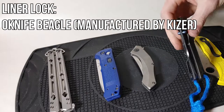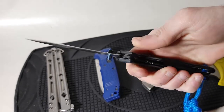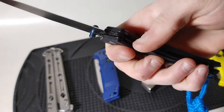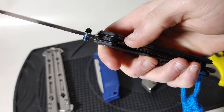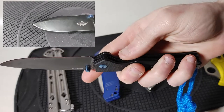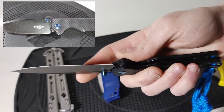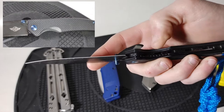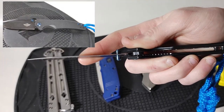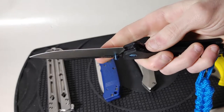Moving on to the liner lock, represented by the O-Knife Beagle. In the liner of the knife there is a small sprung section that moves over to the right under the bottom of the blade to keep it in place. To close it, push that section of the liner back all the way to the left and fold the blade with your index finger. There is a small steel ball called the detent that keeps the blade partially open until you push hard enough for it to swing closed.